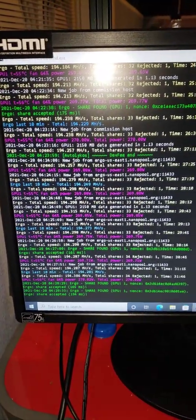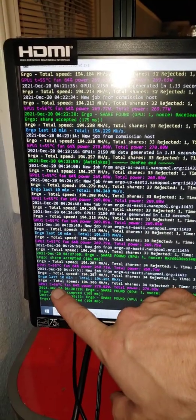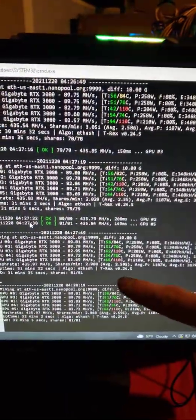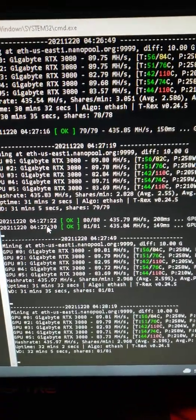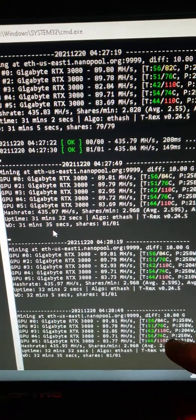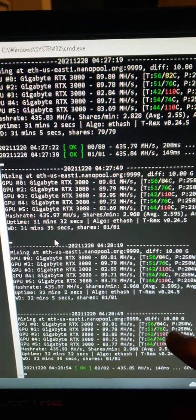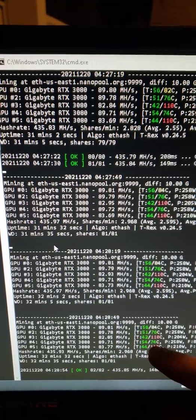One of them is mining Ergo and it's perfectly fine, pulling 270 watts running at 56 degrees Celsius. The other five are mining Ethereum, and as you can see I have two of them that are running fairly hot relative to the others, so I'm going to pull one of these off at a time and replace the thermal pads.